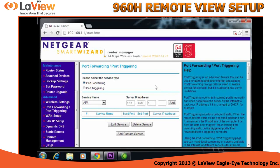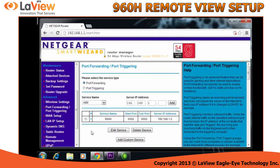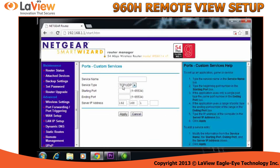Once you're in the port forward section, you're going to add a custom service. Under the service name, you can name it anything — I'm going to name mine 960H. The port is the port that you also copied from the DVR. The IP is the IP address of the DVR. Click Apply and we're going to add another custom service. I'm going to name it 960H2.